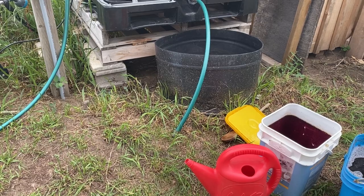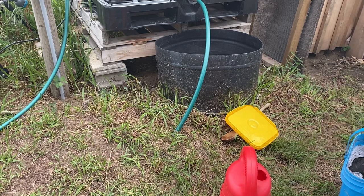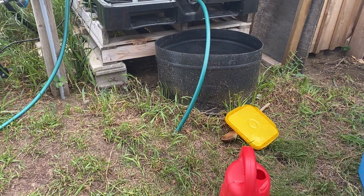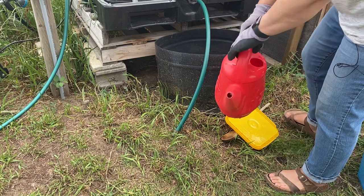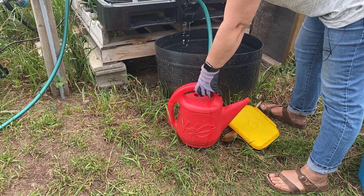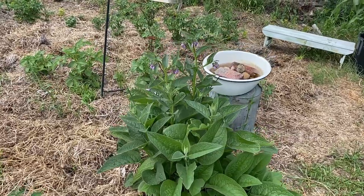This stuff is pretty concentrated so you don't need a whole lot in your watering can. I'm going to put about a 1-to-10 ratio for now — not really too concerned about exact measurements, but just a couple of inches in the bottom — and then fill the rest up with rain water. Here is my comfrey plant that, after I hacked it right down to nothing, has come back even bigger and better. The bees absolutely love the flowers on the comfrey.